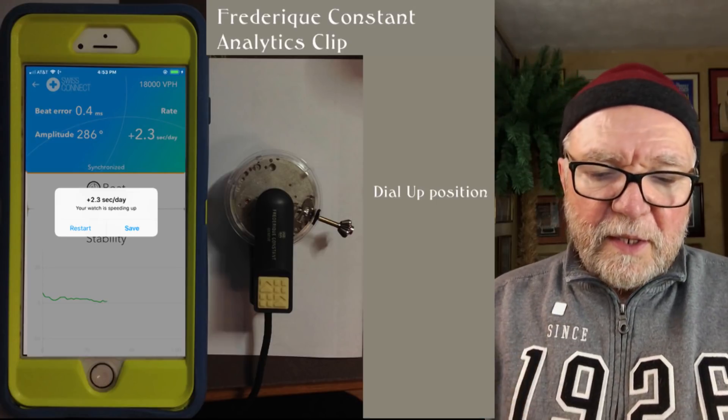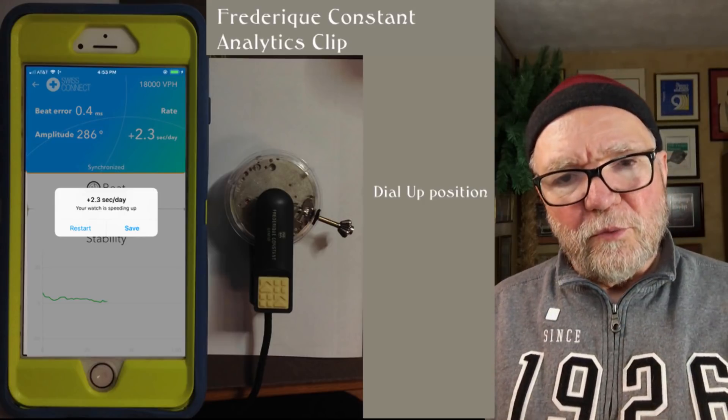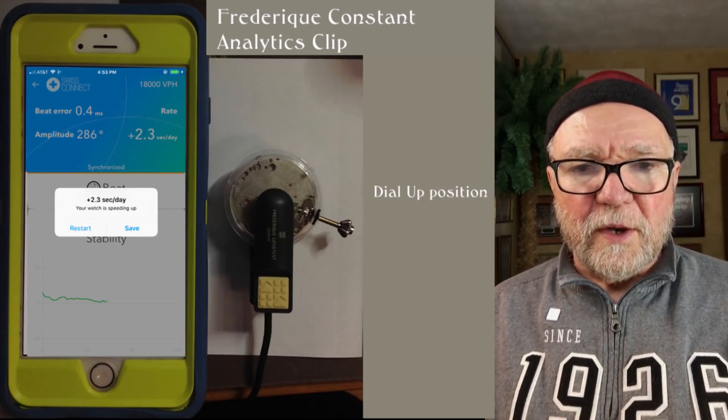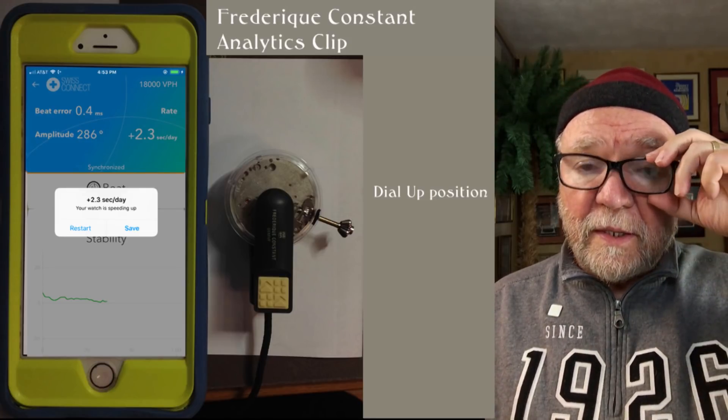So anyway, to get started, what I wanted to do is give an overview of what we're going to be doing and what tools I think are important to have. You really don't need too many, but I think it's important to have some.